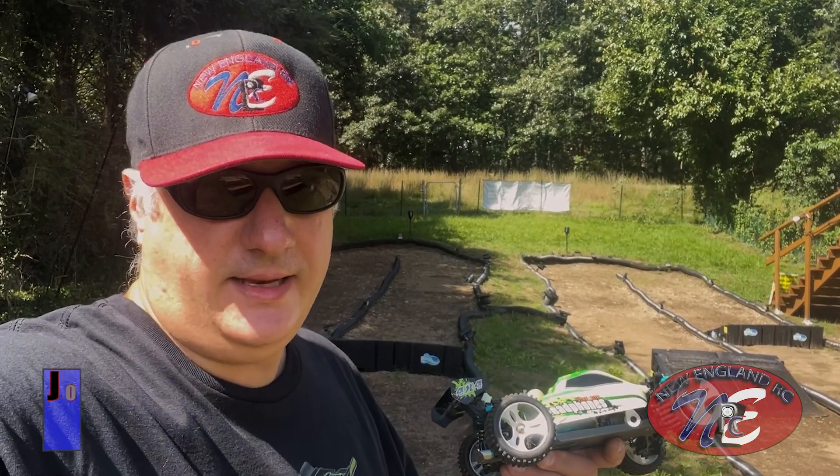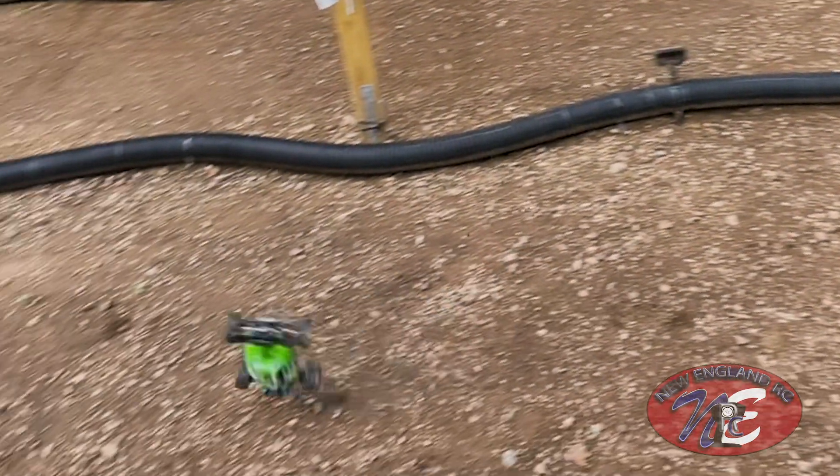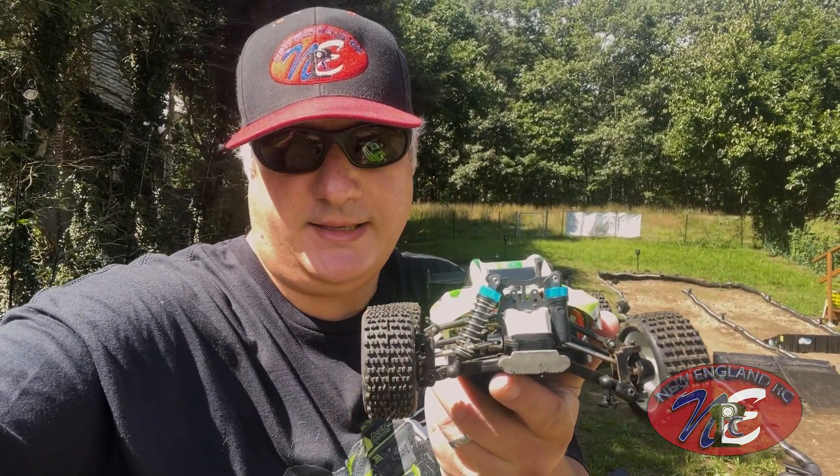Let's take a look at that damage again, guys. Check that out. Look at that — that hurt. It's an inexpensive vehicle, guys. These shocks, they're very cheap. They're plastic. So it wasn't that much of a surprise to me that they broke.